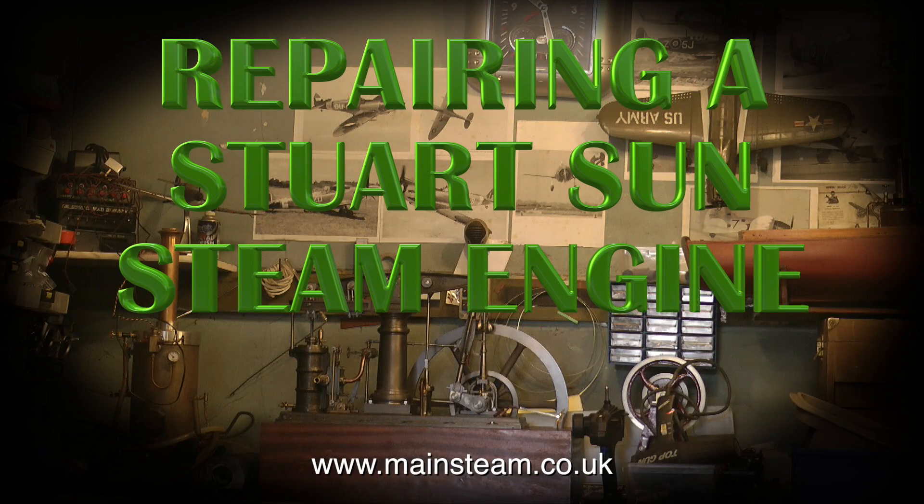This is a short three-part video series all about repairing a Stuart Sun steam engine, and this is part one.